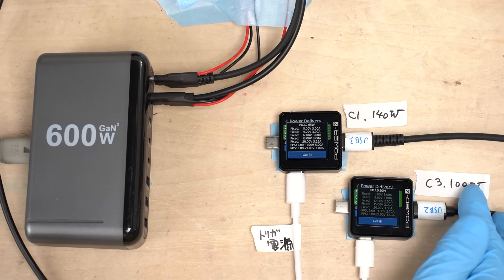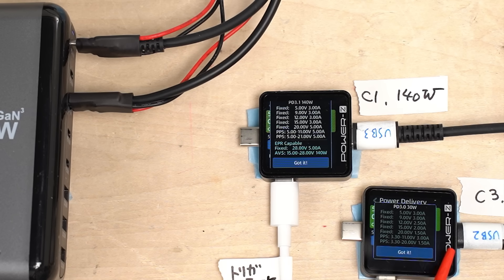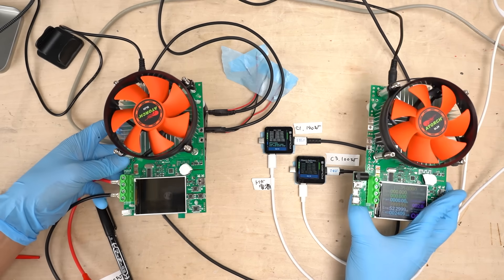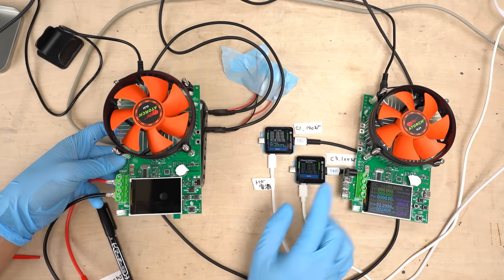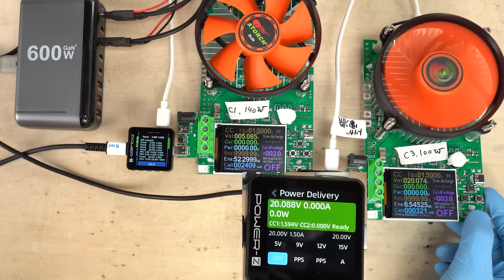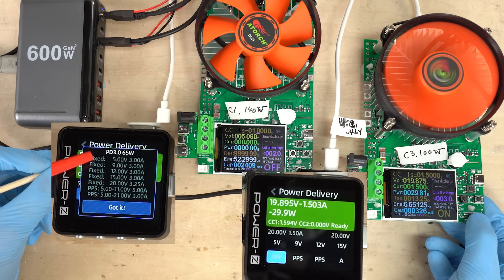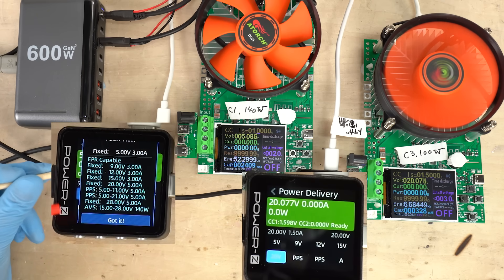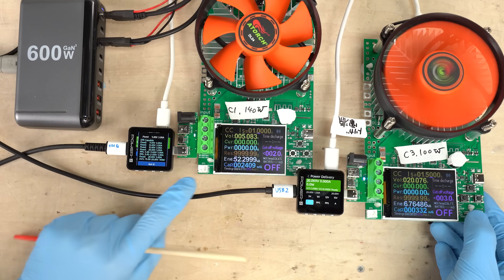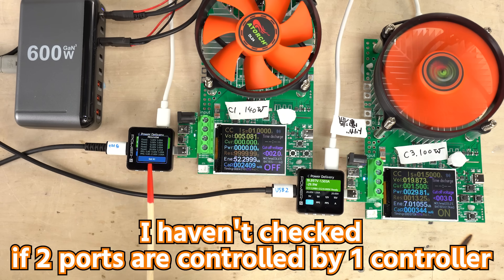Let's see what happens when we use C3 while using C1. C1 stays at 140 watts while C3 seems to be able to output 30 watts — though C3 can output up to 100 watts when used alone, it drops to 30 watts when other ports are in use. Under actual electronic load, C3 delivers 30 watts as expected, but C1 drops from 140 watts to 65 watts. It seems the charger decides whether to enable EPR based on usage of other ports, so it may be handling quite complex internal control.